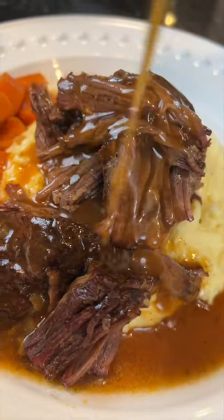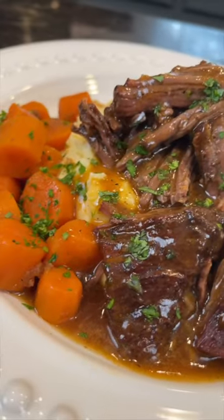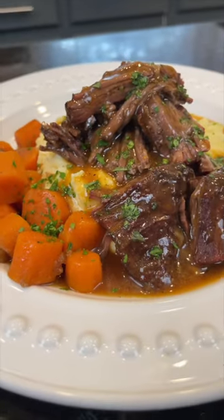Pot roast season is officially here and it doesn't get much better than this. Meet me in the kitchen, let's make it happen.